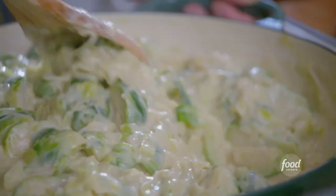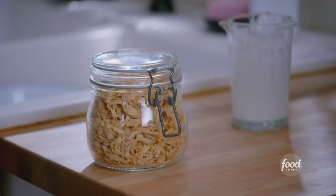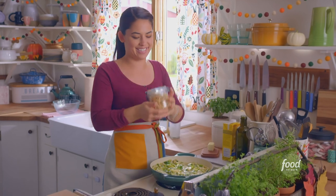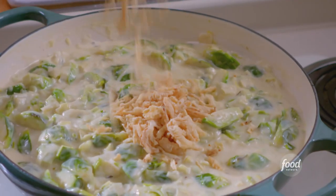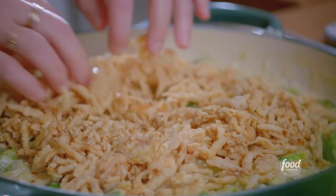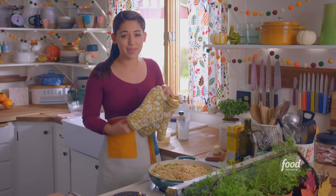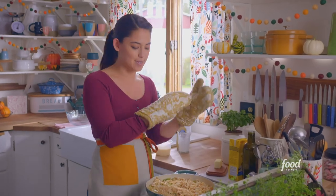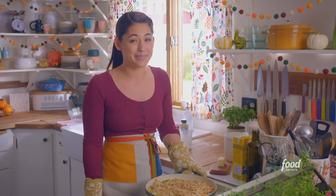Let me stir this all together. That cream has really thickened up — this is so decadent. And now for the best part: the crispy fried onions. I'm not gonna hold back here — I want a thick layer of crunchiness on top. I'll spread these out. This is beautiful, and it's gonna get even more beautiful in the oven. I'm gonna bake it at 400 degrees for 20 minutes until it's golden and bubbly around the edges.